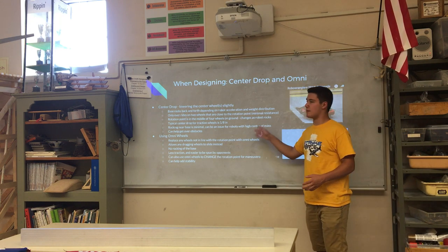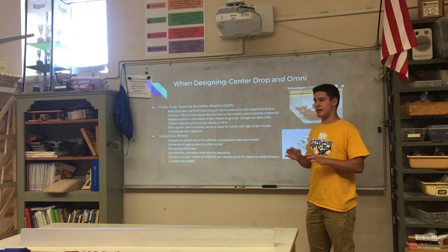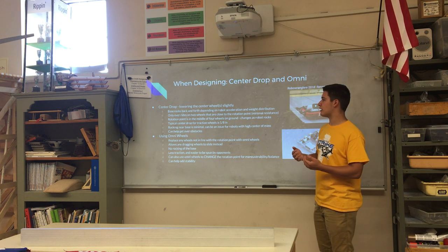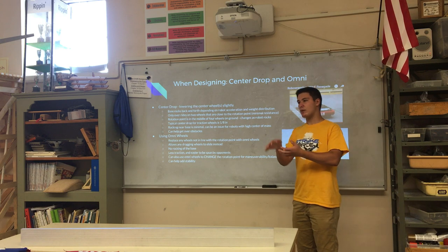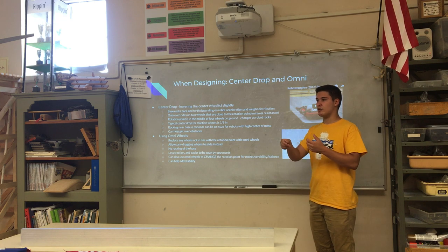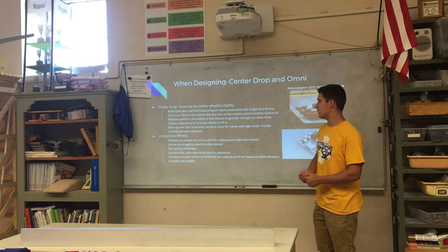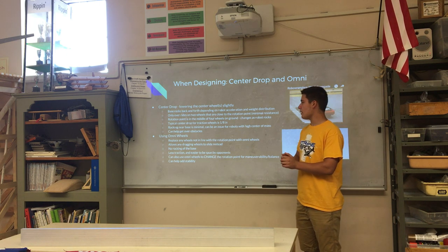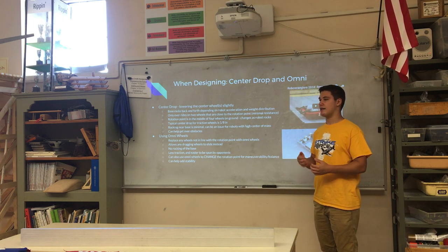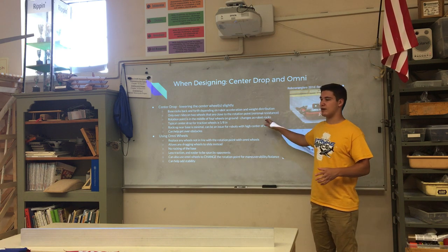Center drop is basically lowering the center wheel or wheels slightly so that your robot leans one way or the other based on acceleration and only ever rides on four wheels at once. Those four wheels will generally not be far from the rotational point and won't resist turning much. There can be a bit of rocking, which can be either an advantage or disadvantage.